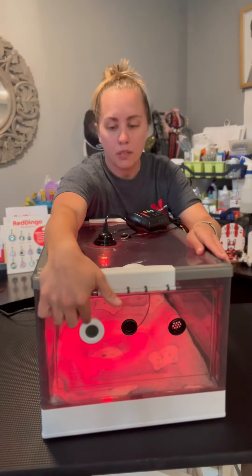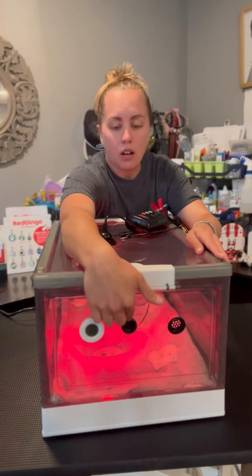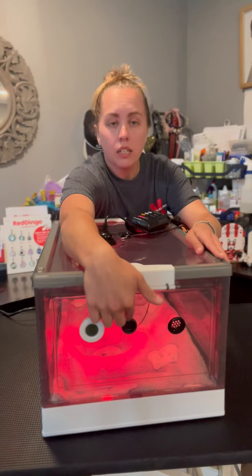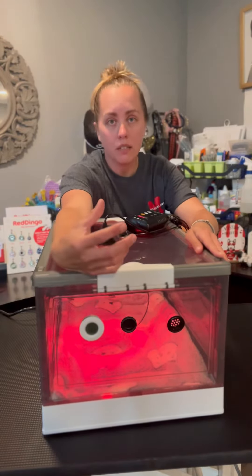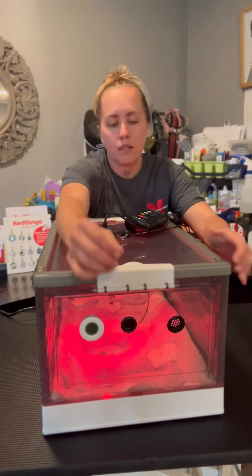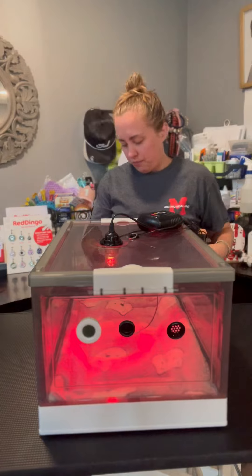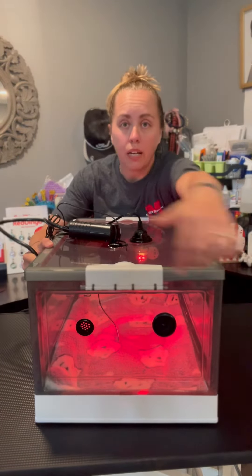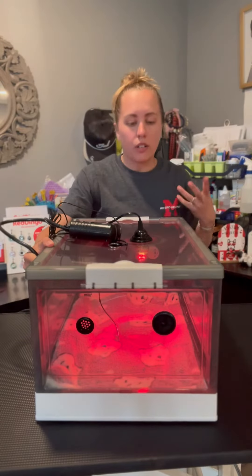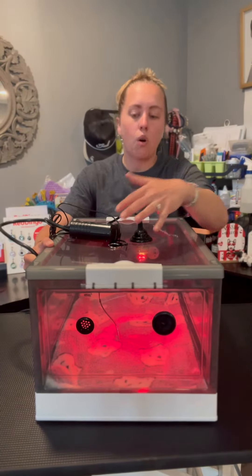Right here is where you can stick your oxygen line if you need it. Once you've put your oxygen line through, you can attach a mask — they do make puppy masks. There's ventilation on this side, and on this side there's a hole for a nebulizer attachment and another vent. So you have that circulation and you're still getting oxygen in there. The ventilation holes are not big enough for the heat to escape.